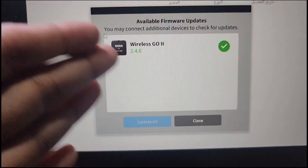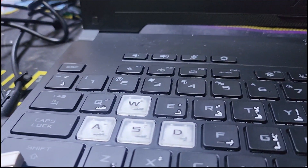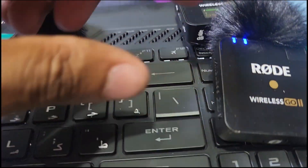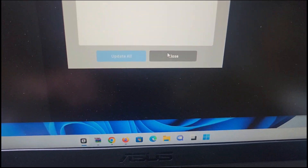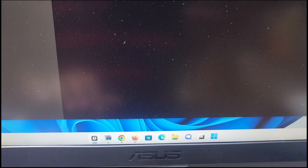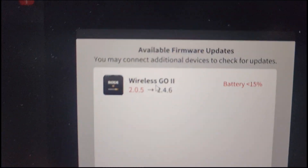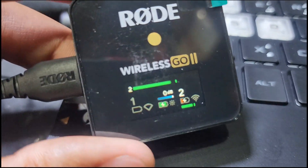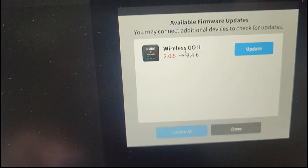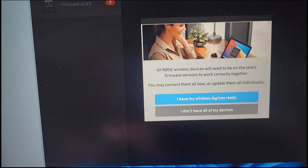The first wireless unit update is done. I remove it and connect another one — it is also asking for an update. This battery needs to charge first. Checking for update — you have to charge the battery first. Here is the master one, the receiver. I connect it and it is also asking for an update, so I press Update.